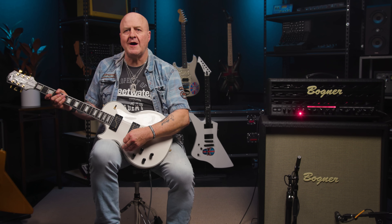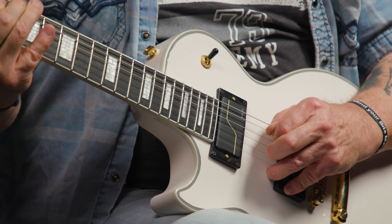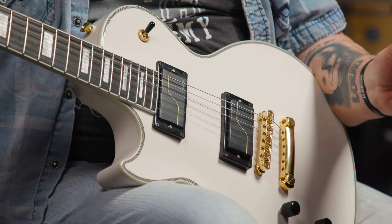And just so you know, I've got a Wampler Ego compressor and an MXR analog chorus pedal kicked in on that particular part. And if I want to get bluesy, I just kick in the boost switch. Let's try that, shall we? Close enough for rock and roll.